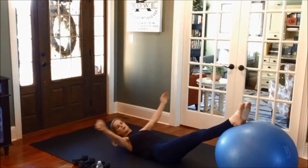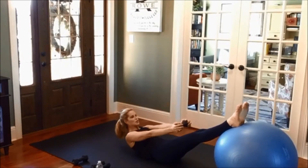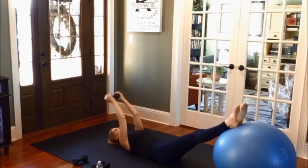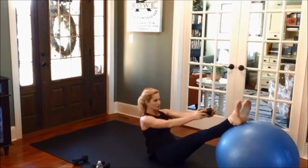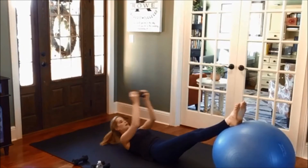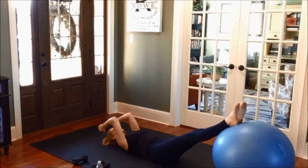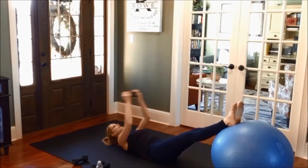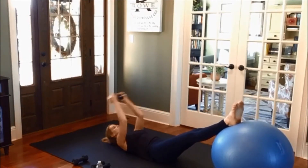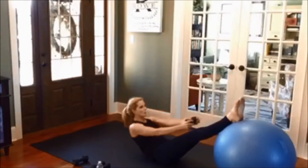Heels together, circle the arms around. I'm going to grab one weight and bring it back over the head. Modification: curl, reach towards your legs, and then bring it back — kind of like a pullover and then a curl. Progression: same thing, bring the weight out, sit all the way up, and lower down. Modification right there, progression. You choose which one you want to do without the ball. One leg extended like a modified teaser, one foot on the floor. Inhale to prepare, exhale as you come up or as you curl.